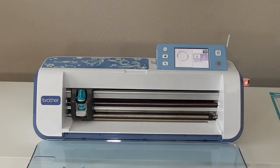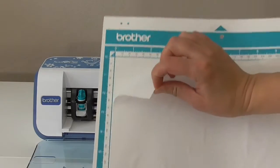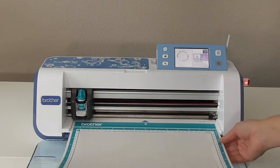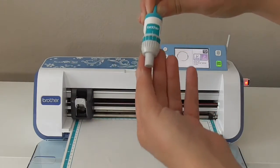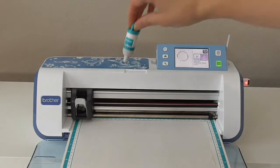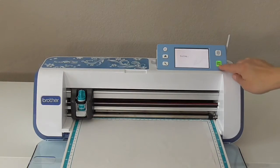You're now ready to cut it out, so just put your freezer paper down onto your mat and then load it into the machine. You're going to want to adjust your blade down to one and make sure that's correct. Then you'll just load that back into your machine, hit cut and start.